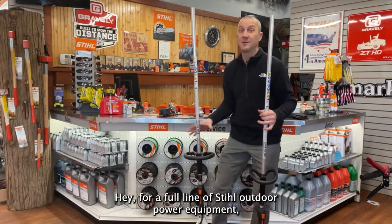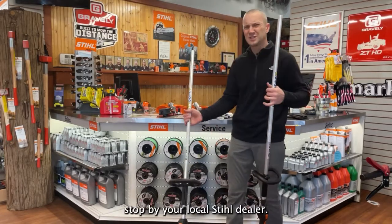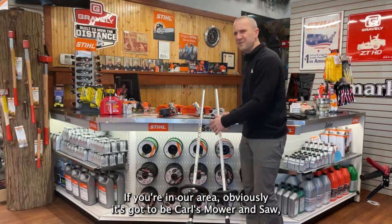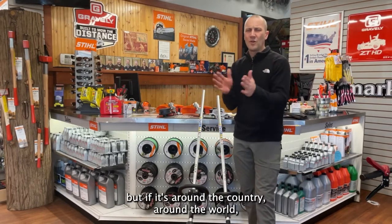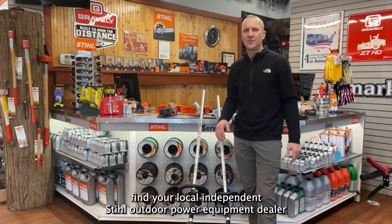For a full line of Stihl outdoor power equipment, stop by your local Stihl dealer. If you're in our area, it's got to be Carl's Mower & Saw. But if you're around the country or around the world, find your local independent Stihl outdoor power equipment dealer.